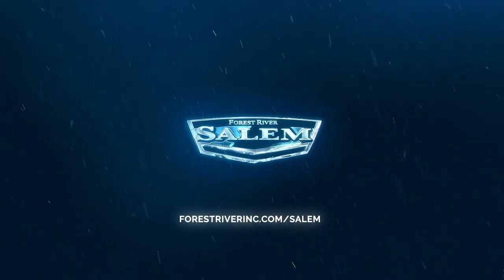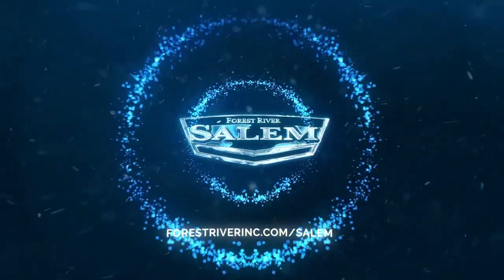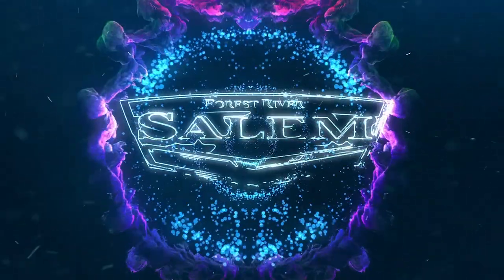Thanks for watching. If you have any more questions on details or availability, come to our website at forestriverinc.com/Salem. Thanks again — we'll see you next time.